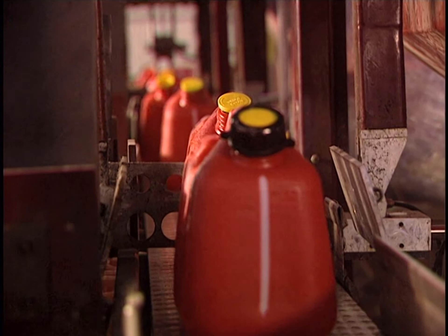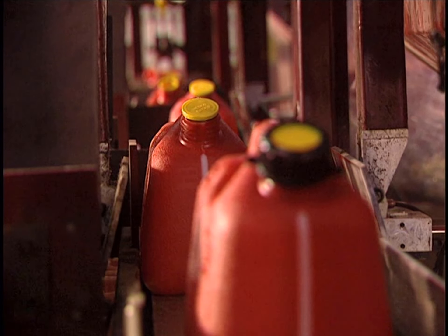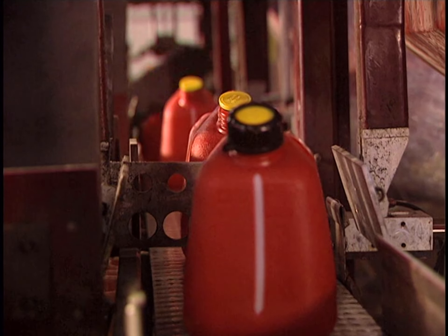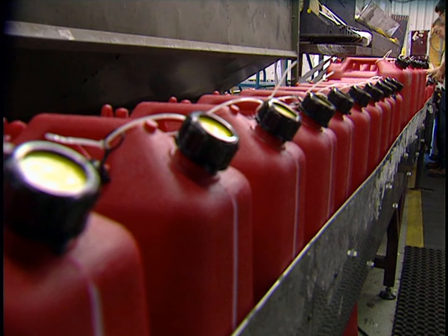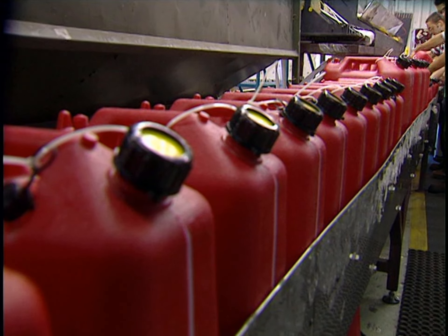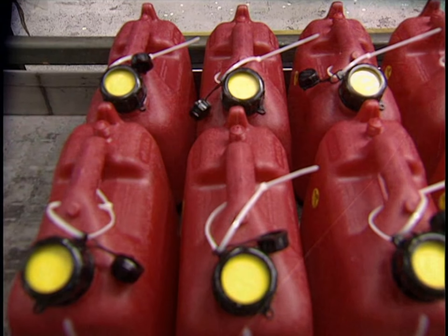Depending on the thickness of the mold, the blowing procedure allows the production of between 30 and 120 containers an hour. The rotation process takes between 45 and 60 minutes to make a unit. Finished containers are now ready for packing and delivery.